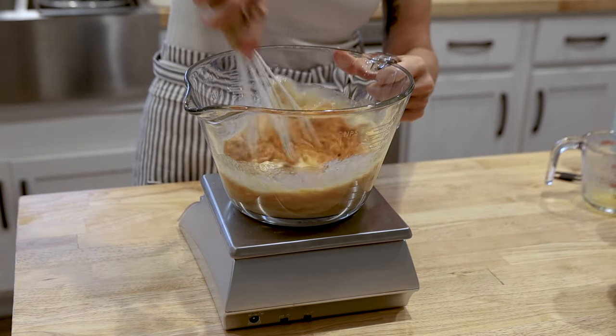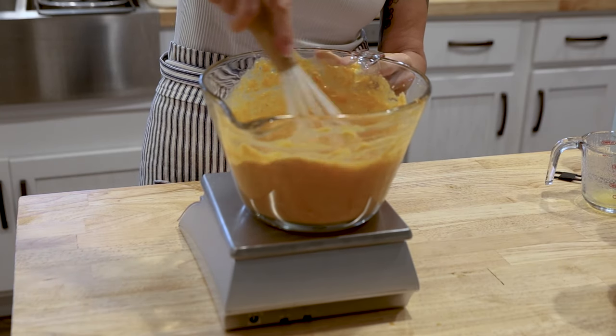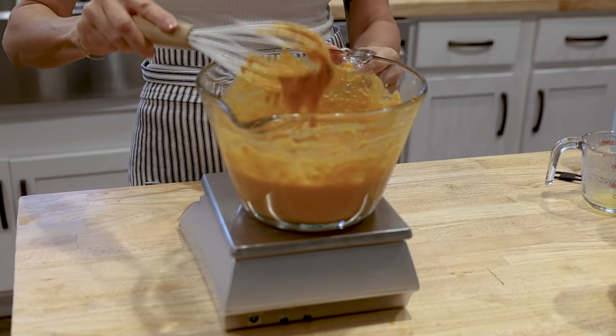Use a whisk to mix all of these together. I like to mix all of the wet ingredients first because it helps that sourdough starter get evenly distributed along with the other ingredients all throughout that liquid, so when you go to mix your flour in you know that it will be nicely incorporated.